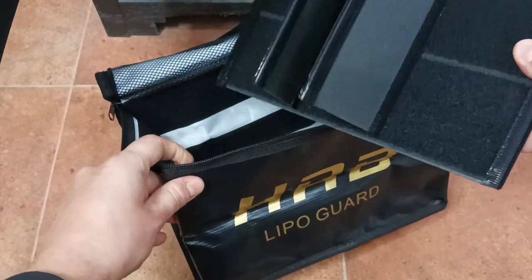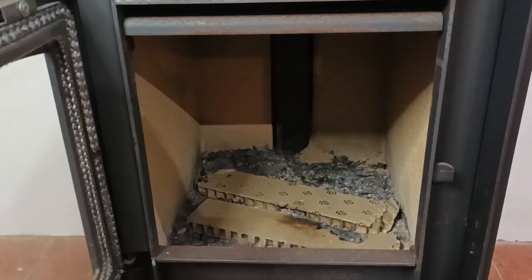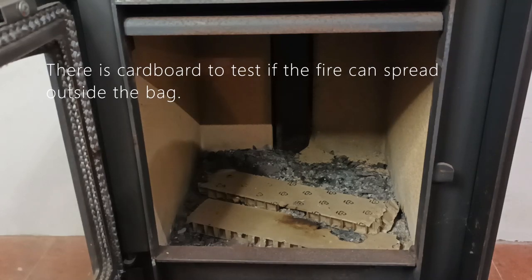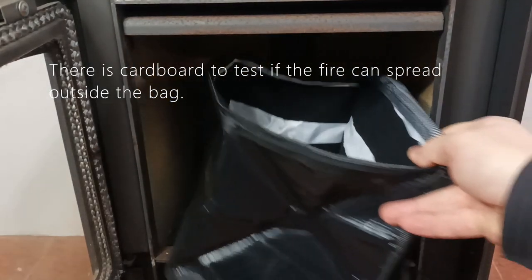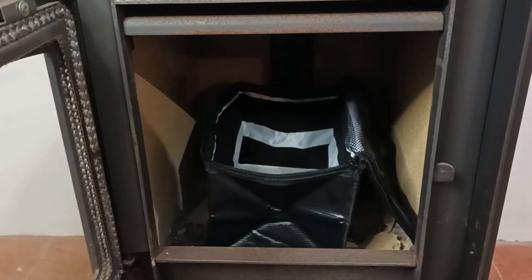To make this process secure, I will be using the stove. We'll put the bag into the stove and burn the fire lighters inside, and I'll keep them inside for a few minutes and see if the fire gets through the bag.